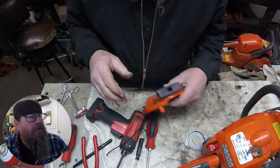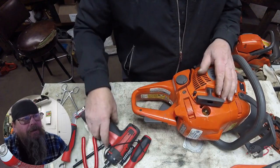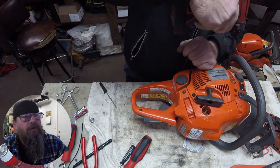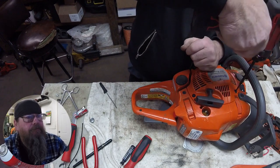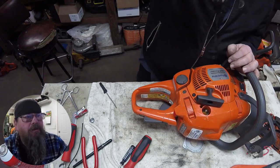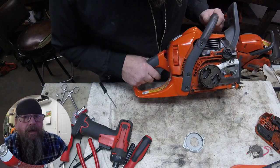There's our assembled starter. When we put it on, you see how I pull the rope like that? That usually lets the pulley work its way into the starter dogs and drop into place. So there you have it — that's all I've got for you on the Husqvarna 450 chainsaw starter rebuild. Thanks for watching. Later.